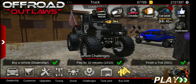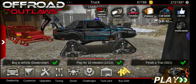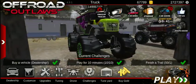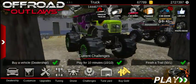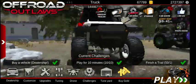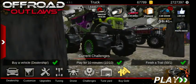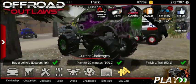Welcome back everybody to another Offroad Outlaws Random Builds video and today we're back doing some car show builds. Why do I say we're back doing them when I just did one the other day? Well, that's because we're actually going to be building it on camera. I'm getting back to building things on camera and not building it before, because y'all really enjoy seeing me go through the process of building it, and I kind of enjoy doing it on camera as well.